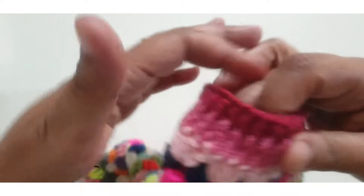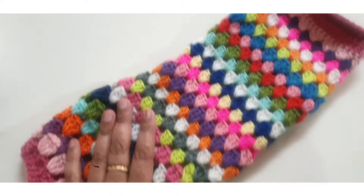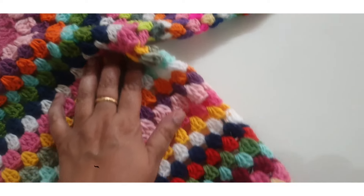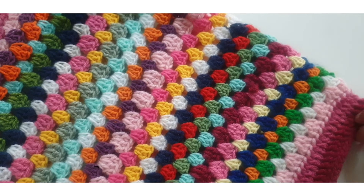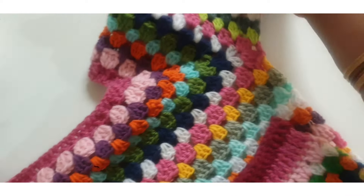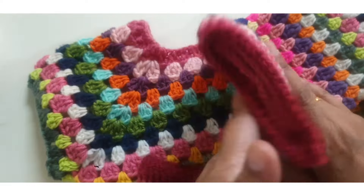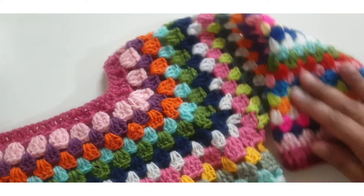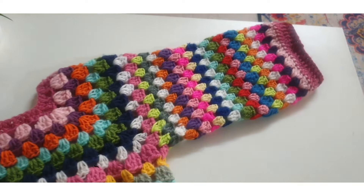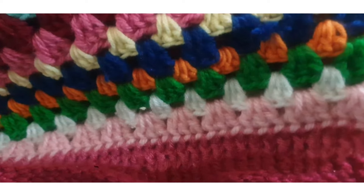This is the border part of this sweater. Make the same pattern on the other side as well. This is one side of the sleeves and you repeat the same pattern on the other side. Thanks for watching my video — do not forget to subscribe to my channel, the Crochet World. Please comment and like my videos. Thank you.